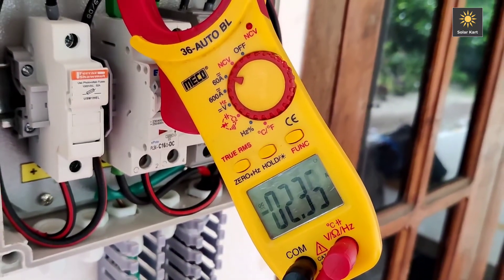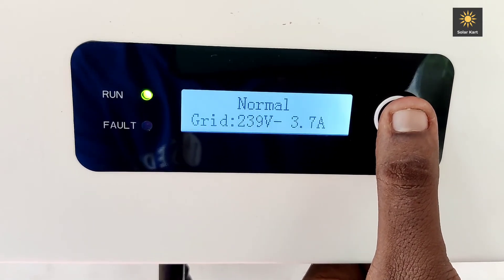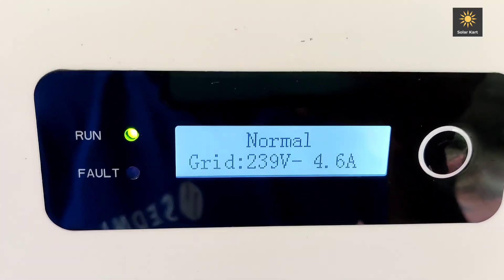We are going to have the DC Clamp meter. We are going to have the inverter synchronized. Now we have the voltage and the amperes — we have the inverter display.